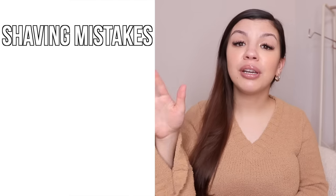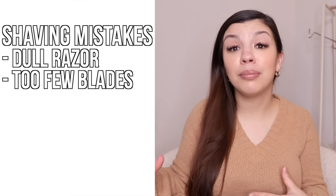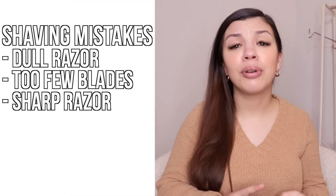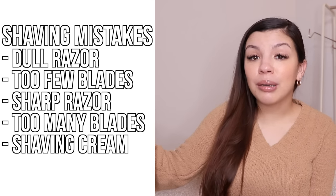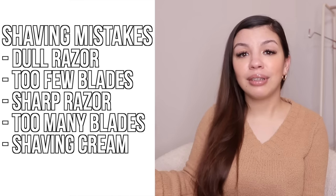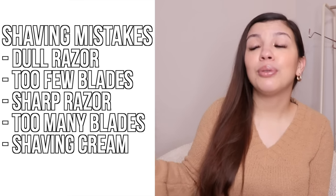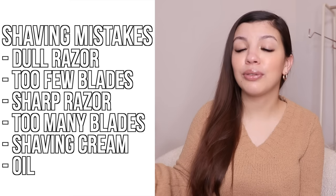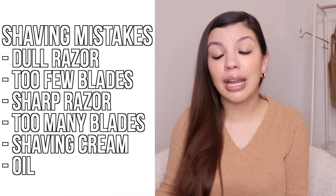The next step is shaving, and this can really make or break your smooth skin routine. A few common mistakes: using a razor that is dull or has too few blades can leave you with stubble, razor bumps, or ingrown hairs. A razor that's too sharp or has too many blades can cause cuts and razor burns. Using shaving cream can dry out your skin and leave it rough and bumpy. Using oil, while popular online, can clog your razor and lead to ingrown hairs and a less close shave.